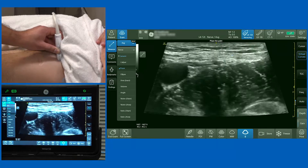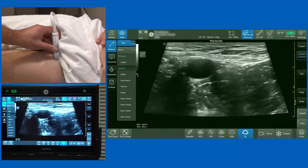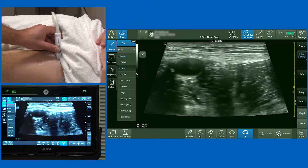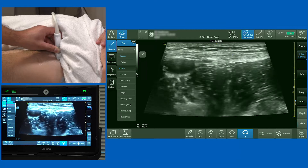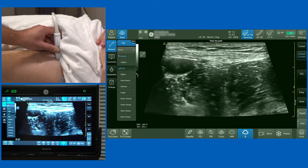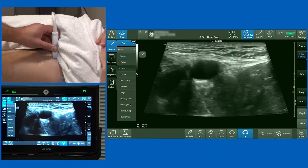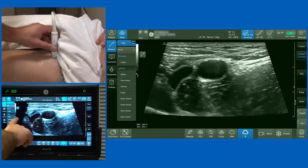Now I'm going to slide the probe towards the midline. As I come towards the midline, the first thing I want to observe is the femoral artery — a circular, hypoechoic, pulsatile, and non-compressible structure. If I slide the probe slightly more medially, you'll see the femoral vein become visible.